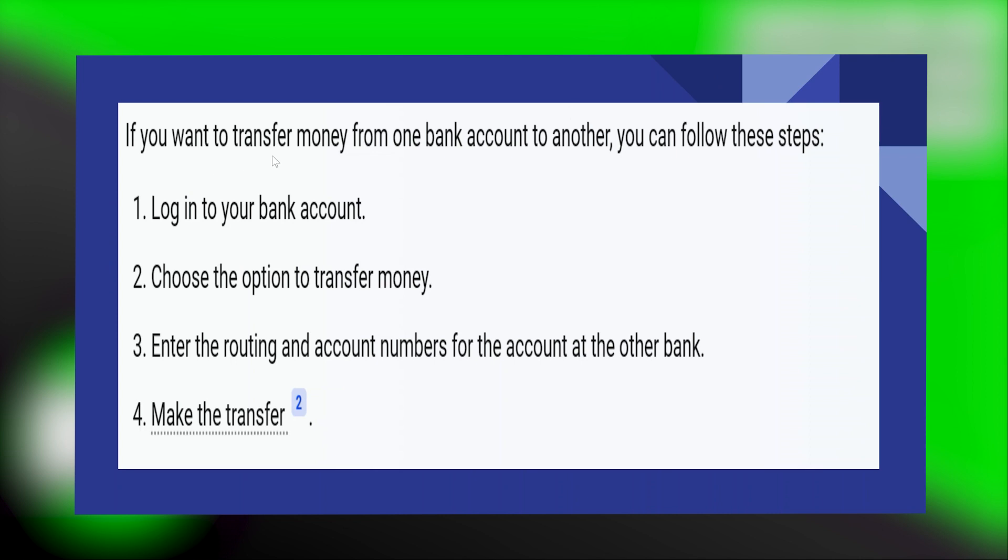If you want to transfer money from one bank account to another, first of all, what you need to do is log in to your bank account. Then, choose the option to transfer money. And after that, enter the routing and account numbers for the account at the other bank.